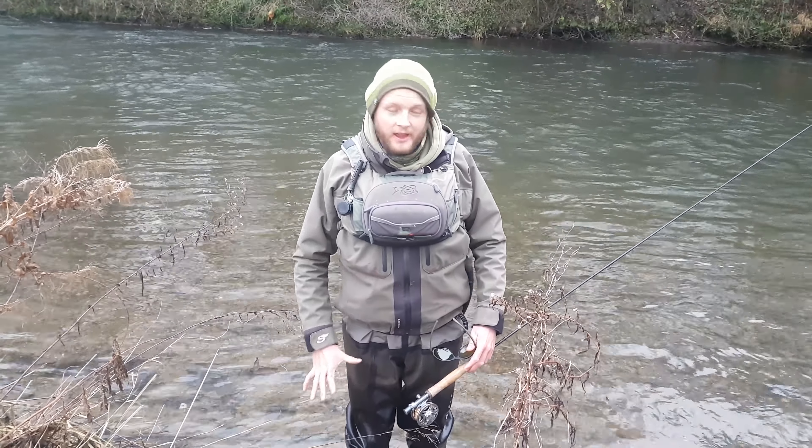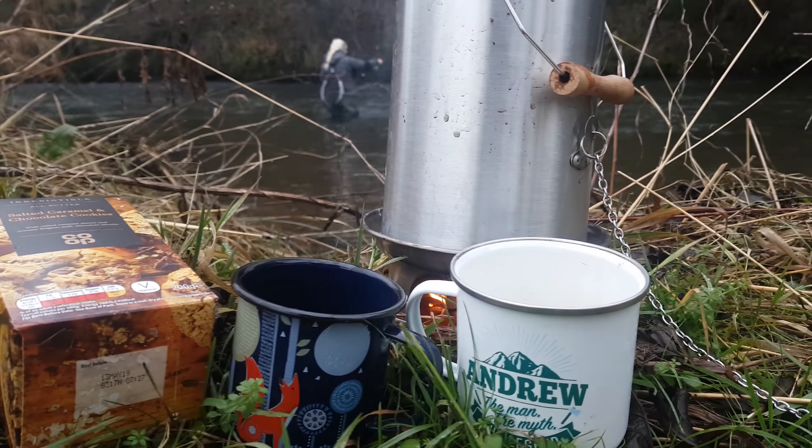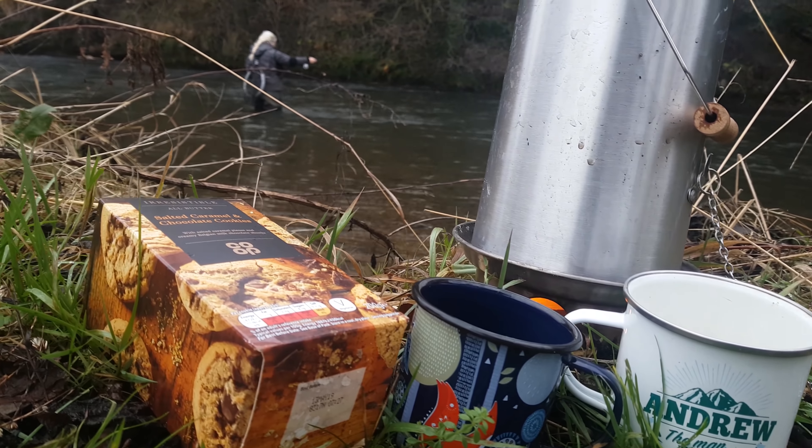Another thing that'll keep you going is food. Wading in really cold water is tough and an absolute calorie killer, so make sure you take foods with a bit more sugar, or something that releases energy more slowly. If you have the option of making warm food on the bank with a little stove, that's great — a bacon or sausage sandwich will keep you going just a little bit longer.